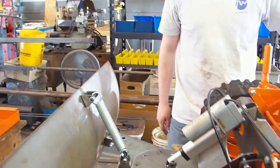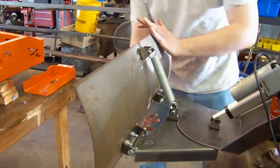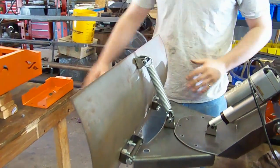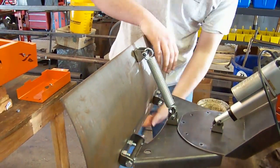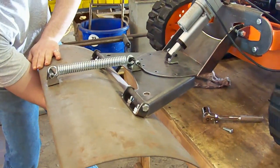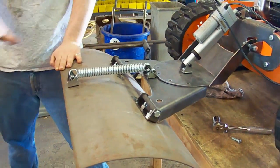Why do we need the spring right here? The spring allows the blade to move out of the way of a rock or a curb if it were to be hidden under the snow. And if a rock were to come at the bottom of the blade here, the whole blade is going to rotate forward and it's going to go over the rock.